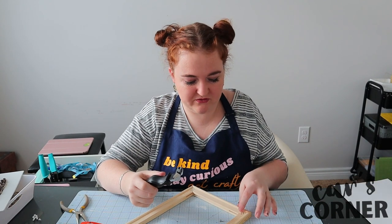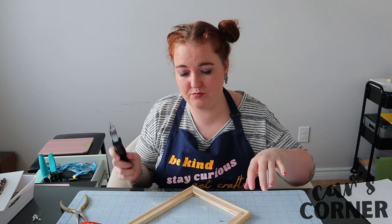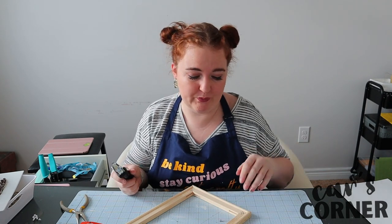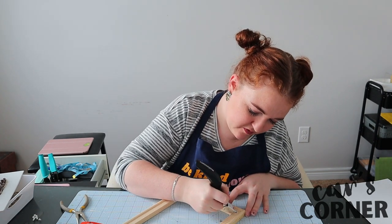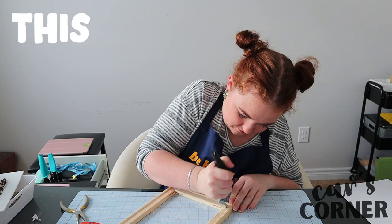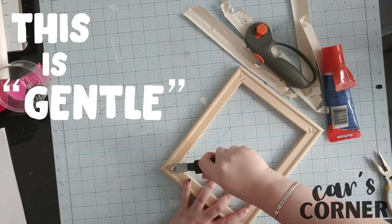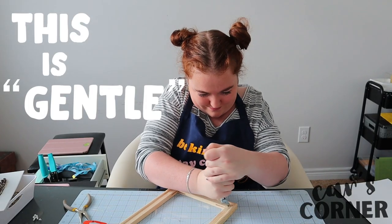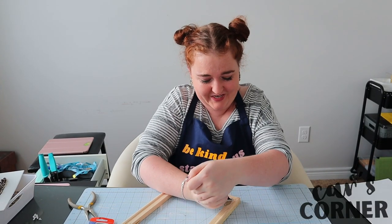The only thing is when you're removing them from the front, you don't want to damage it too much because this is actually what's gonna be seen by the people. So I'm just trying to be gentle when I go in with this staple remover. Nice and gentle, like I said.